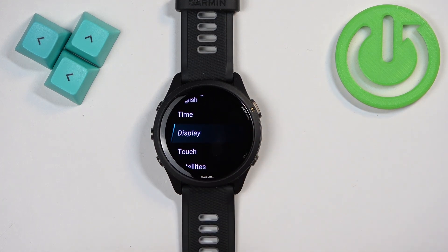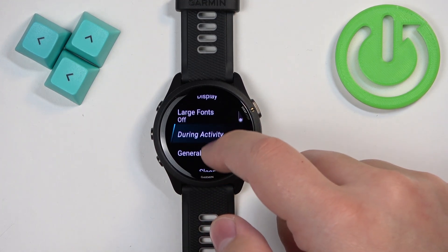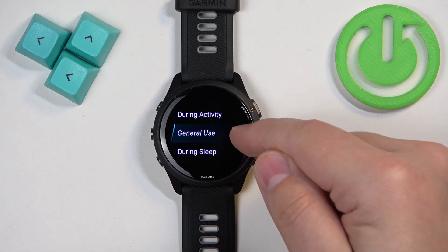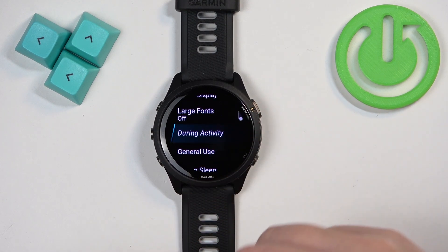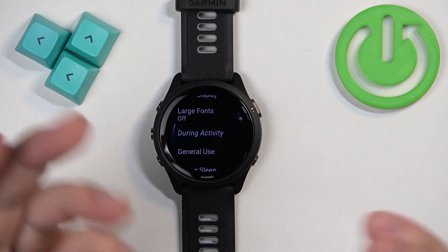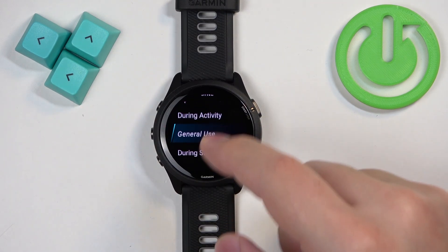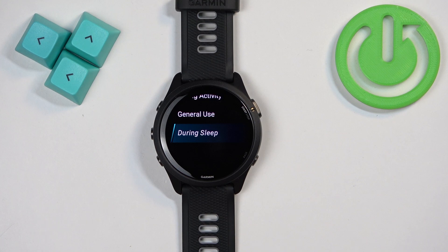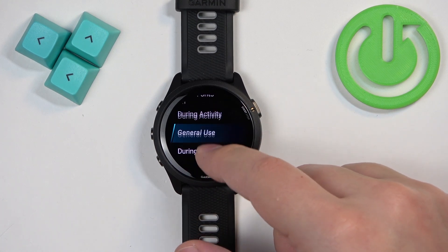Here, find the option called Display and tap on it. Then scroll down, and as you can see we have three states: During Activity, General Use, and During Sleep. During Activity is when the watch is recording an activity — like running or cycling. General Use is when you're not recording activity and not sleeping. During Sleep is when you're sleeping with your watch on your wrist.